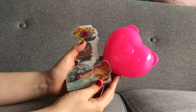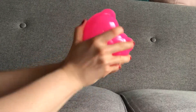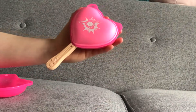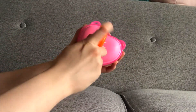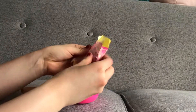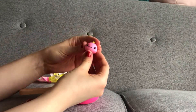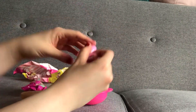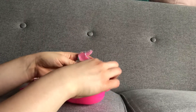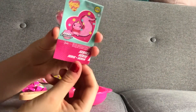I got another Secret Crush pets to open so let's see which one we get today. Pop it open and we have a pink one. These are all the little gifts — we got a little body, little head as well. I think we got Bubba the Bubblesaurus.